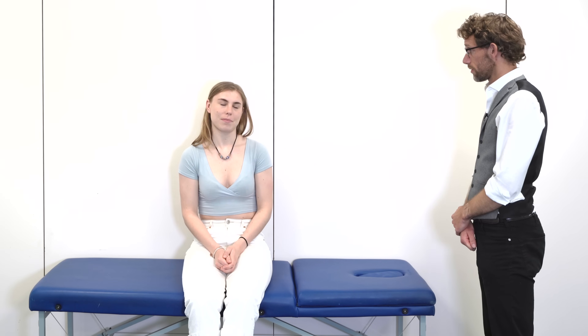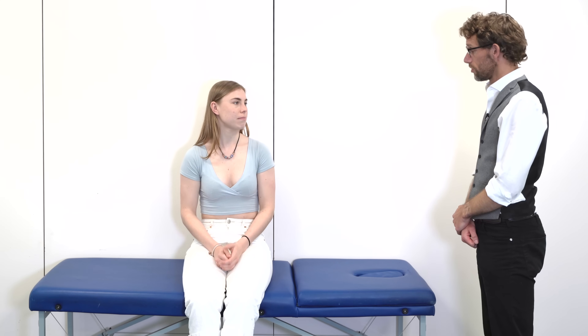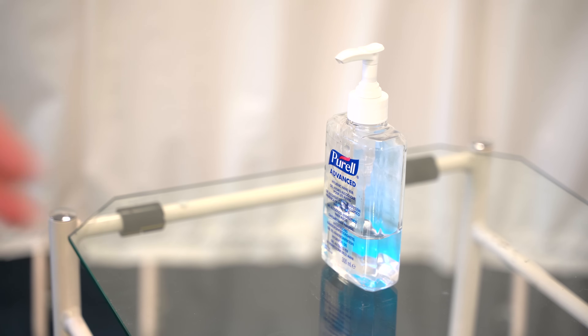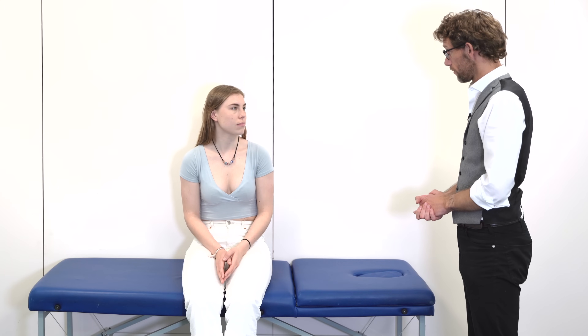Do you have any problems with your elbows? No. And are you right or left-handed? Right-handed. So before we start, what this is going to involve is having a look at your elbows, getting you to do some movements, and then we'll do some movements together. Is that okay? Yeah.